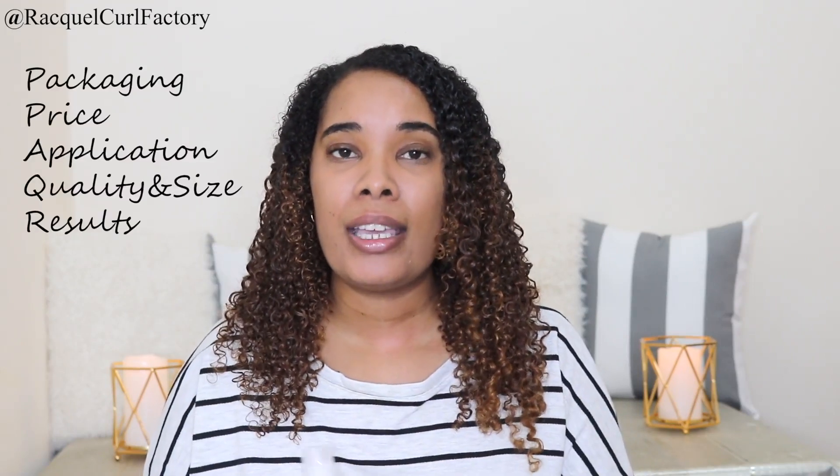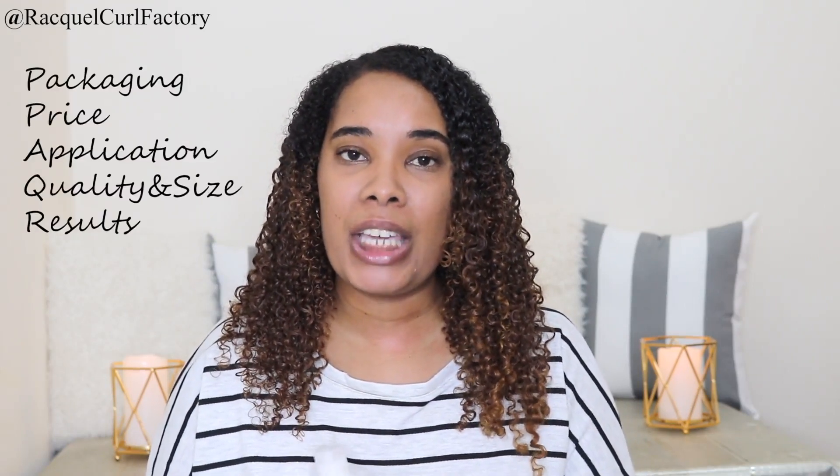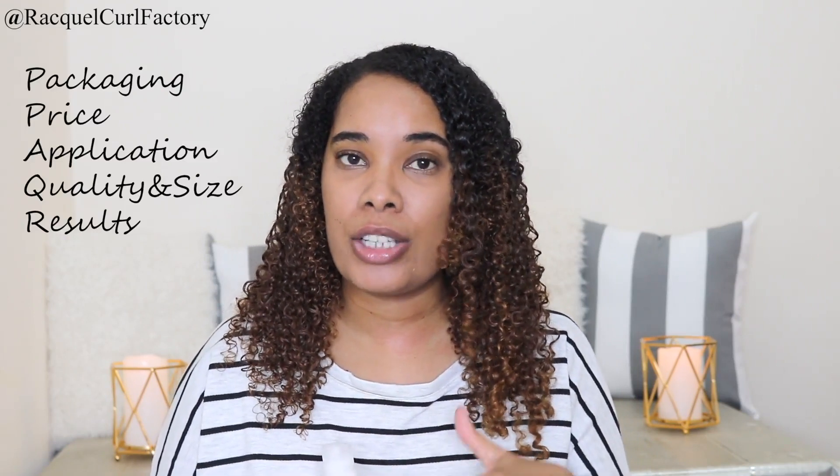Hi guys, welcome back to The Curl Factory. It's Raquel. In today's video, I'm going to be doing a review on the Curl Activator from the Afro Botanics line. I will review this in the categories that I review all products in: packaging, price, application, quality and size, and lastly the results.